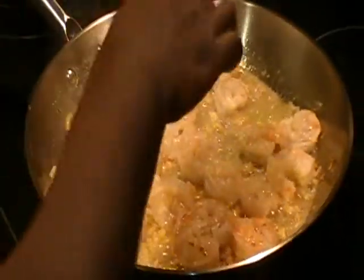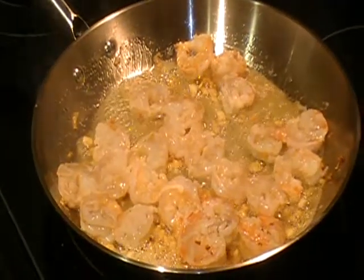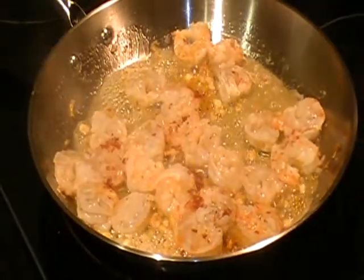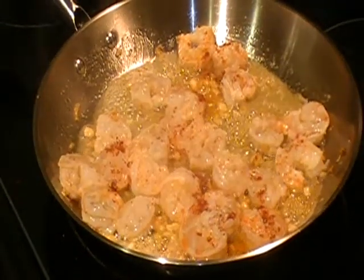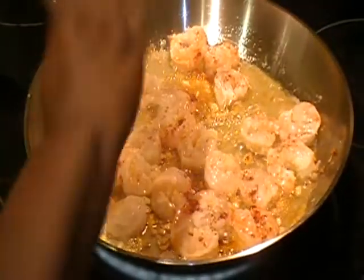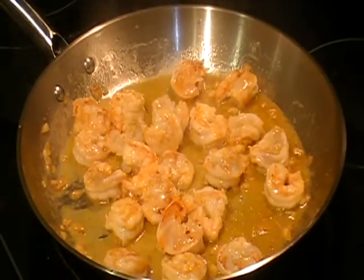Now I'm going to sprinkle some salt, some paprika, and I'm going to pour the lemon juice over the shrimp.